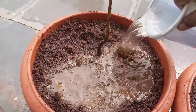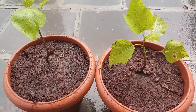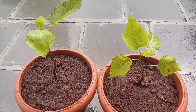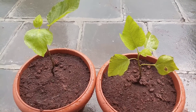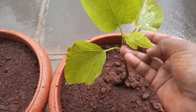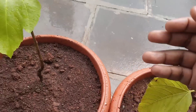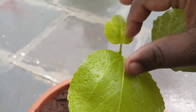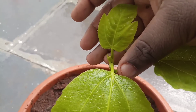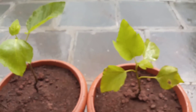Regarding irrigation, fig plants are drought tolerant. However, during summers we need to water well at least once a week. During the rainy season or winters, once in 10 to 15 days is sufficient. During the fruiting process, if you irrigate too regularly, there is a risk of getting bland-tasting fruit instead of sweet fruit.